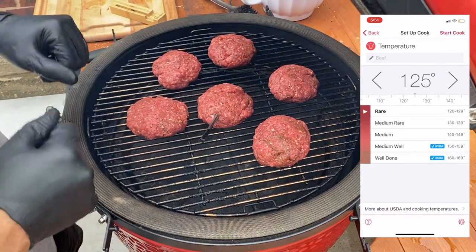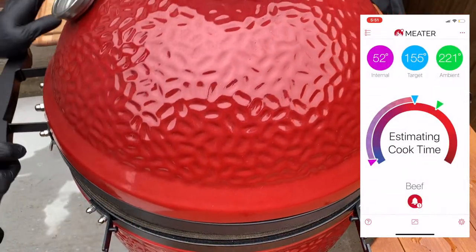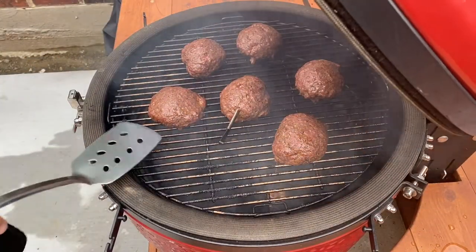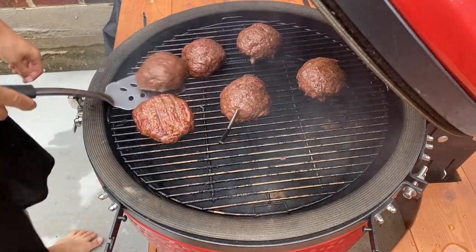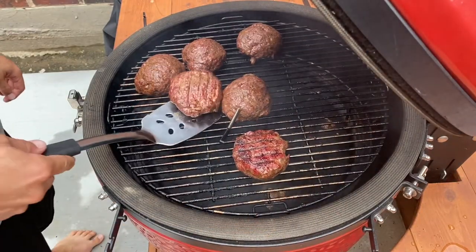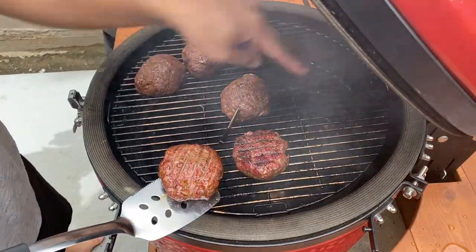The meter probe is telling us we've got about 10 minutes left, so I'm going to go ahead and flip all of them and move them around a little bit. You can see a perfect example of my hot spot right here — this burger came from the back.